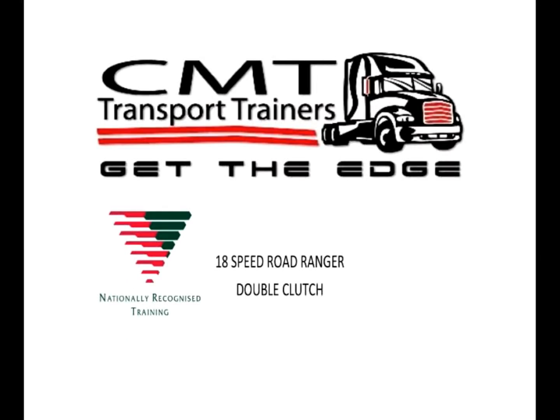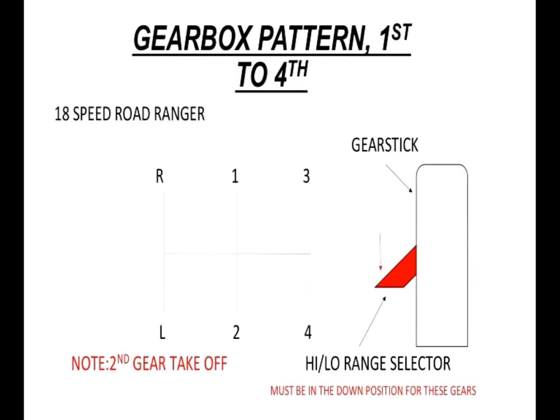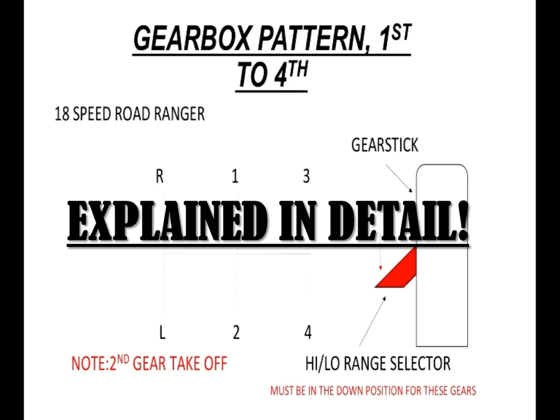What we're going to go through in the classroom is the 18-speed Road Ranger double clutch for your heavy rigid driving assessment gearbox. Just think about it as two four-speed gearboxes sitting on top of each other.